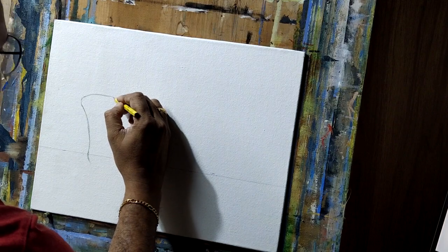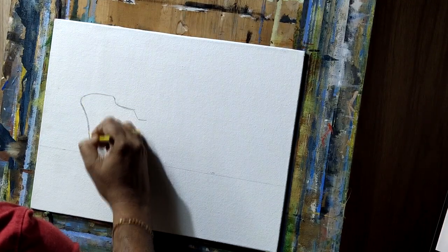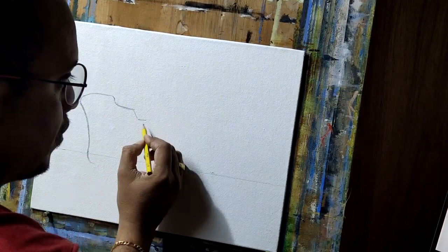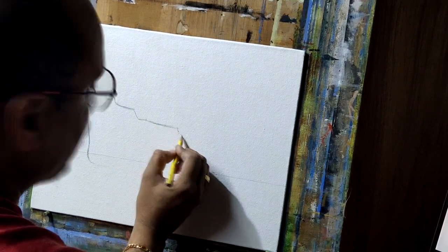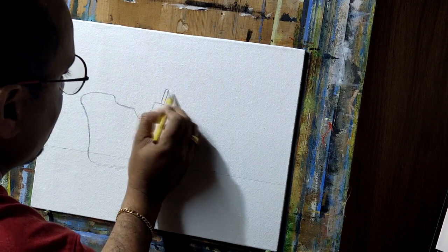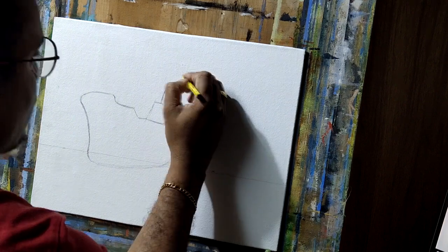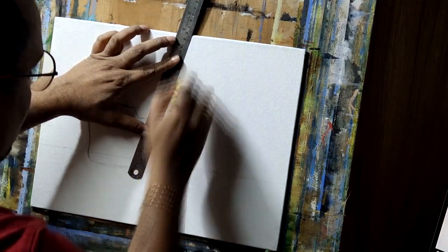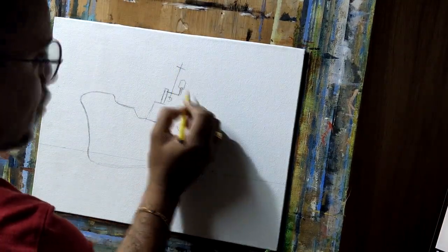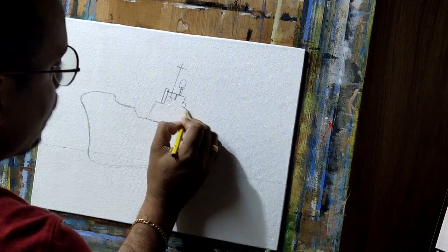Let's begin with the sketch. For this I have taken one reference photograph of a ship. I'm not using any grid technique for this sketch — I just try to measure the dimensions and location of the ship on the canvas based on the size, and I'm doing freehand sketching.